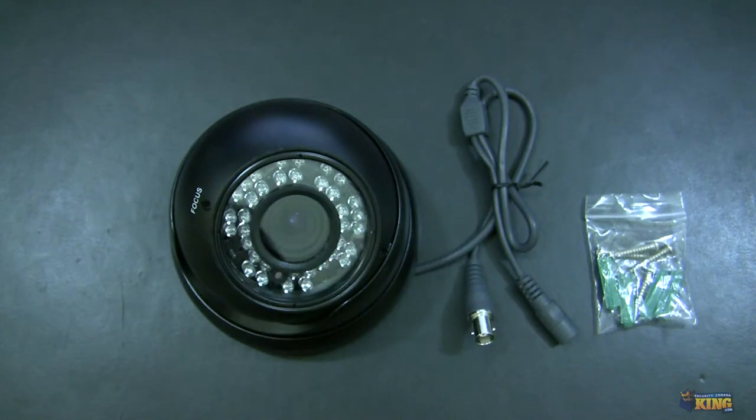It has a one-third inch CMOS sensor and a 2.8-12 vari-focal lens. It also has 600 amazing TV lines and is capable of viewing in complete darkness up to 100 feet.